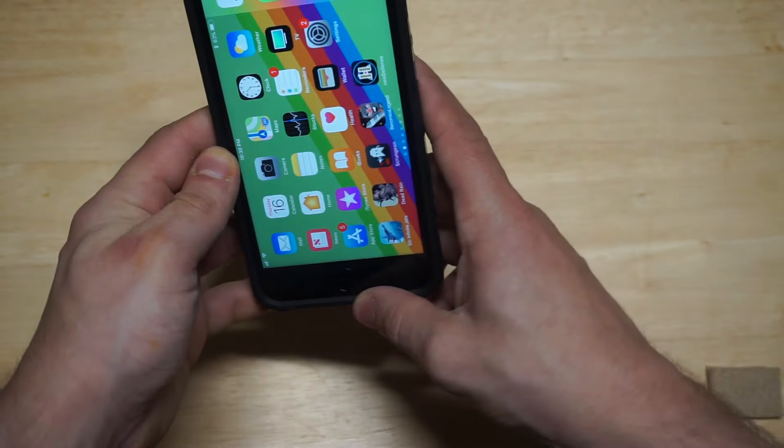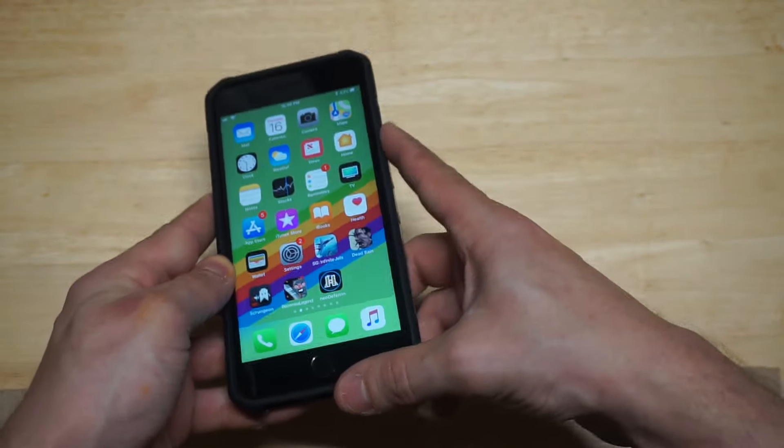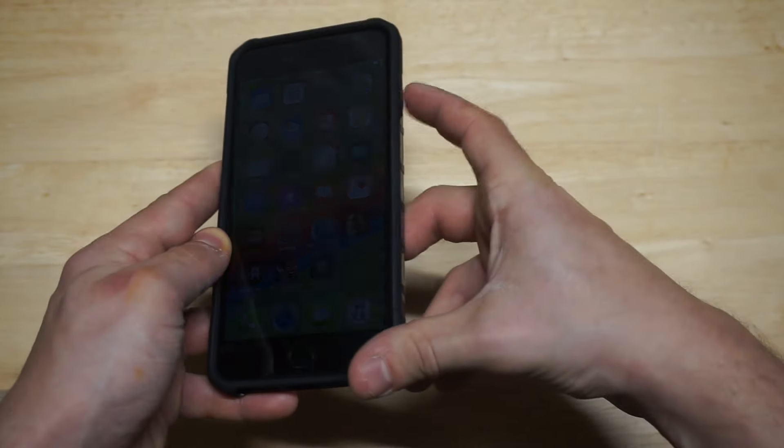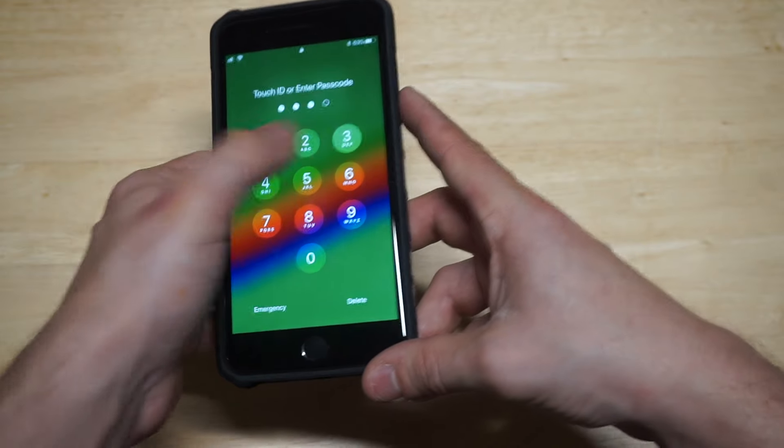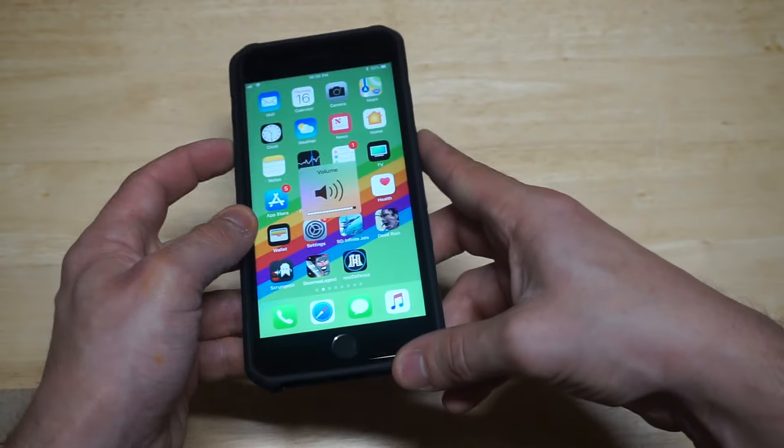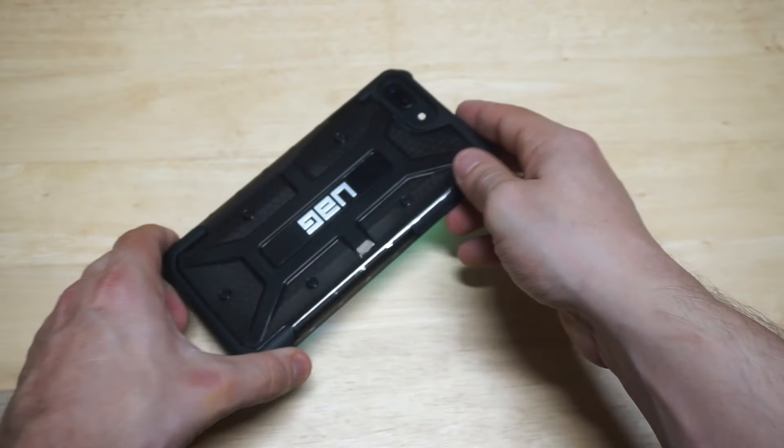Let's check out some of the buttons on here to make sure they work. I'm going to touch the power button — alright, power button's good to go. Let's check out the volume buttons on the side — alright, volume buttons are good. Button control is spot on, you don't have to worry about that.